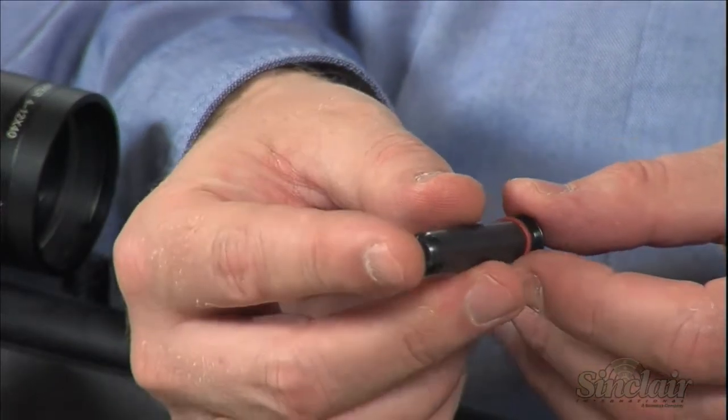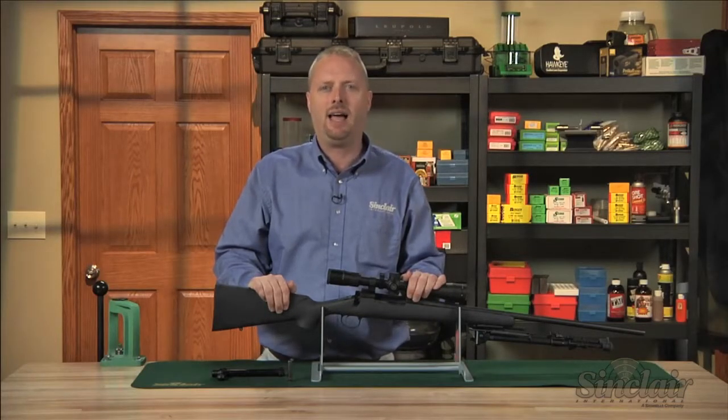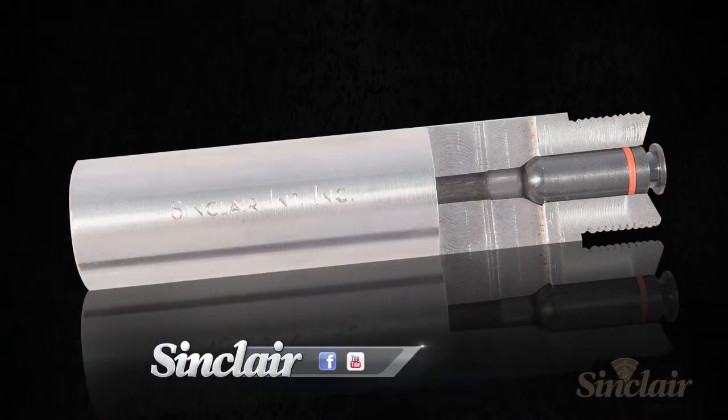Each plug includes a silicone o-ring that seals the chamber, preventing solvents and oils from running back into the action when the rifle is left in an upright position. This cutaway view of the plug in a chamber shows how it fits.